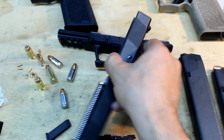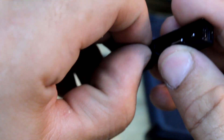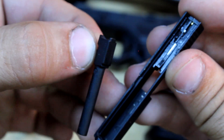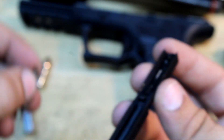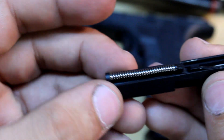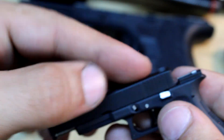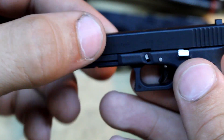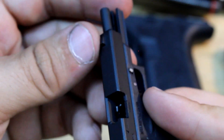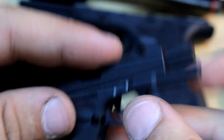If I take out the recoil spring, take the barrel out, put it back in — everything works just like a normal Glock would. You have your single one-piece recoil spring. So yeah, that is the one-third Glock 17.